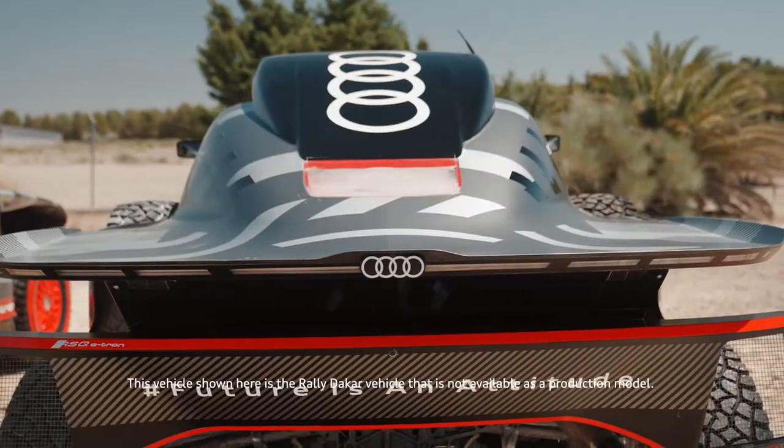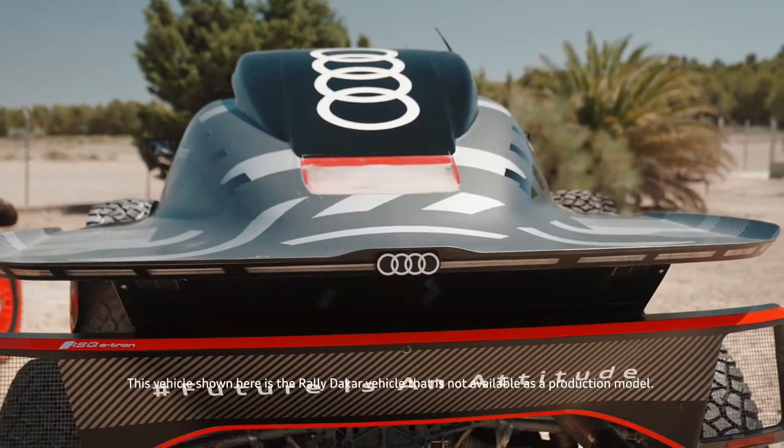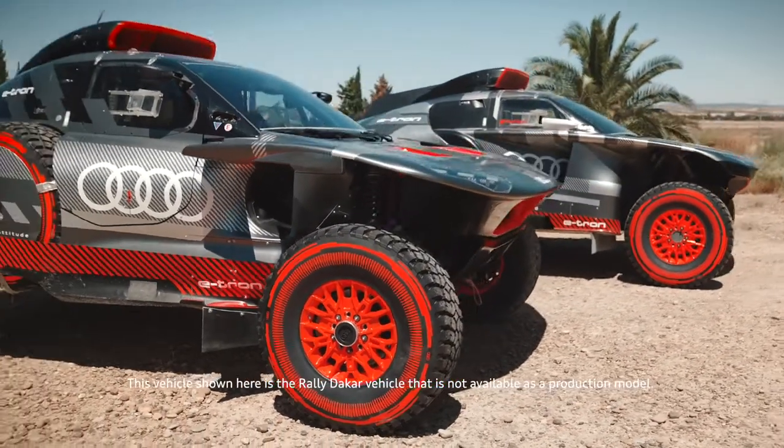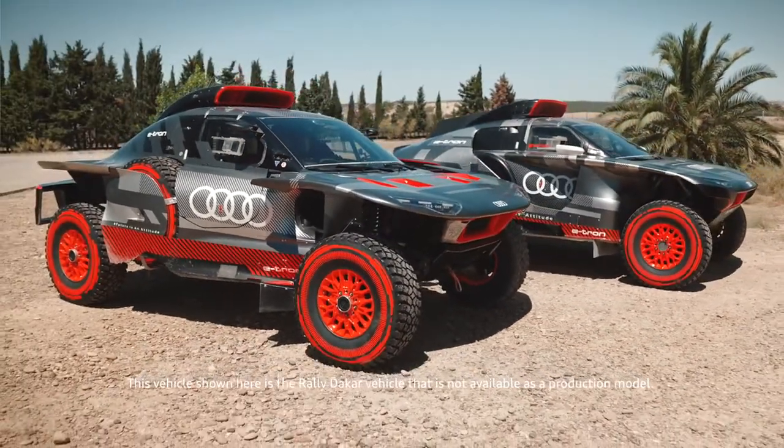The overall aerodynamic drag is thus reduced by around 15%. In terms of top speed, however, nothing has changed — it remains limited to 170 kilometers an hour.